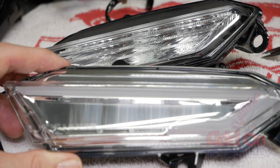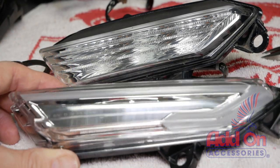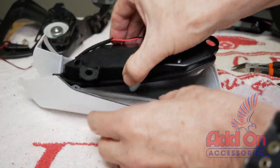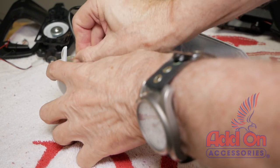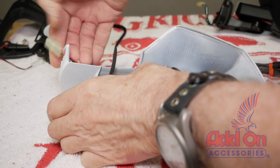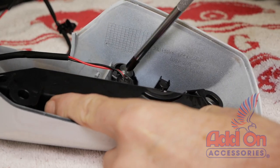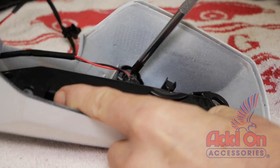The replacement sequential turn signal assembly with daytime running lights is virtually identical to the factory OEM light and it fits right into the housing as shown. Make sure to route the connector through the slot in the mirror housing. Attach the new lamp assembly using one of the larger self-tapping screws that we removed earlier.